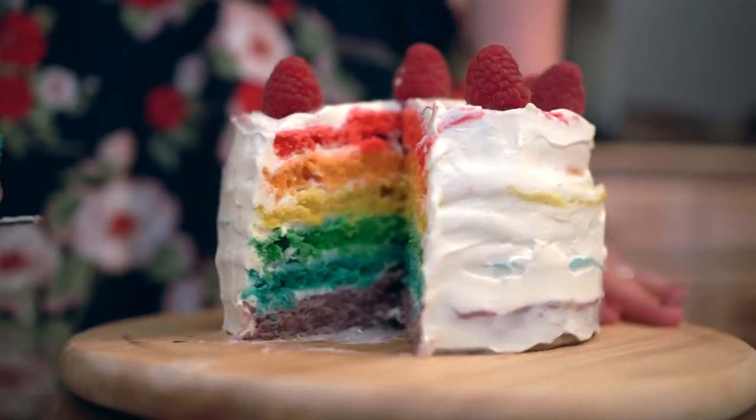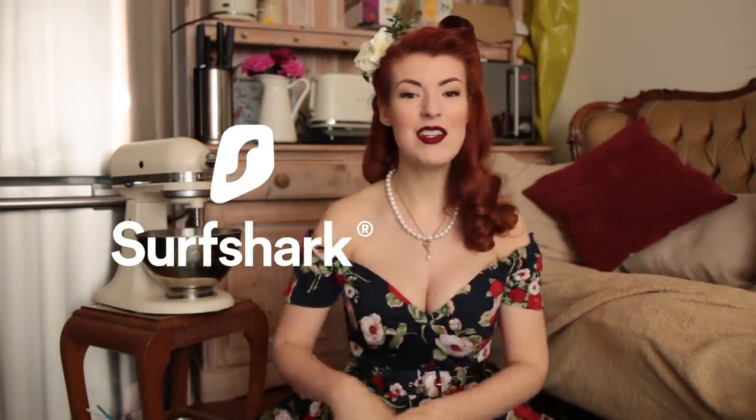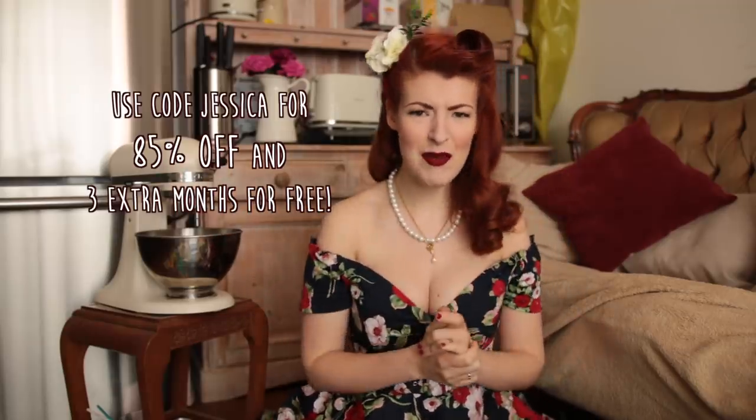And before you hop on to your next video, don't forget to click the link in the description and use code JESSICA for 85% off Surfshark and 3 months extra for free. We'll see you next time.